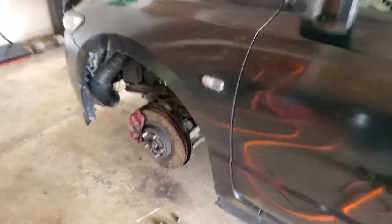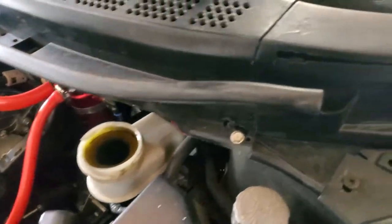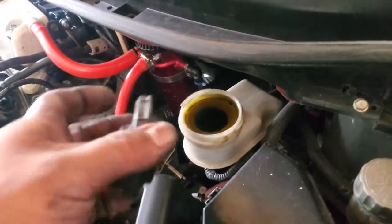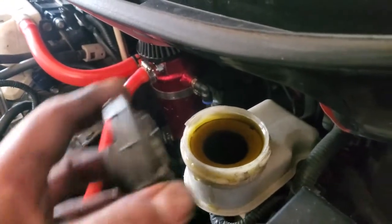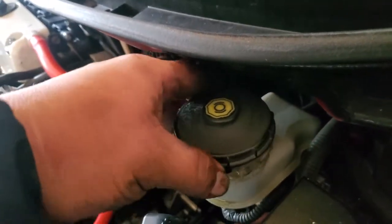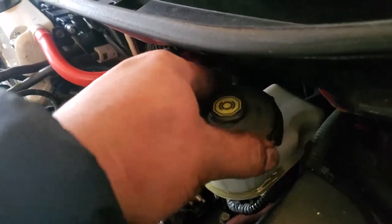Once you're done with all of the brakes — the front, the rear, everything — we're going to go ahead and close our brake fluid reservoir. It's right at the line, it's perfect. Nice and topped off.